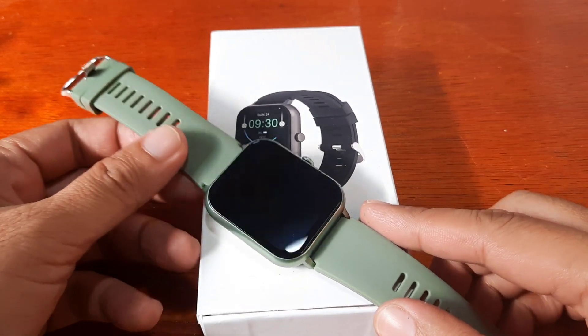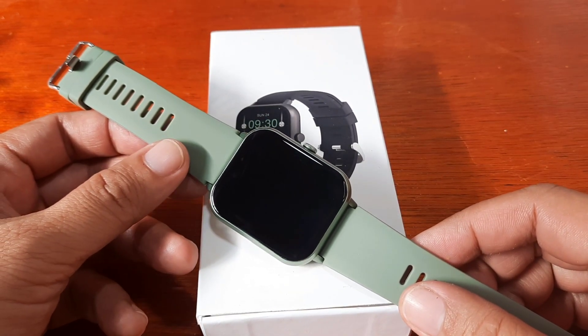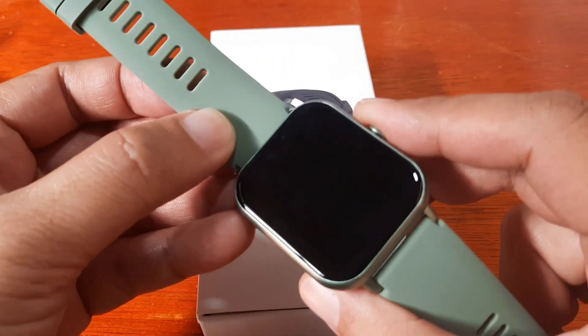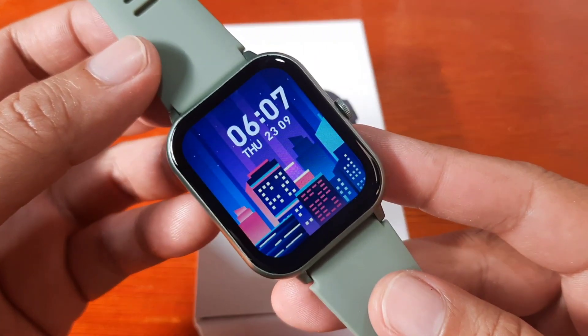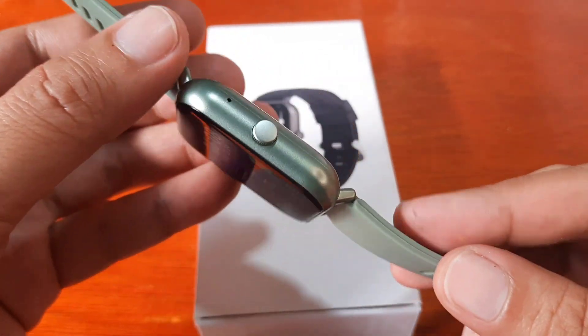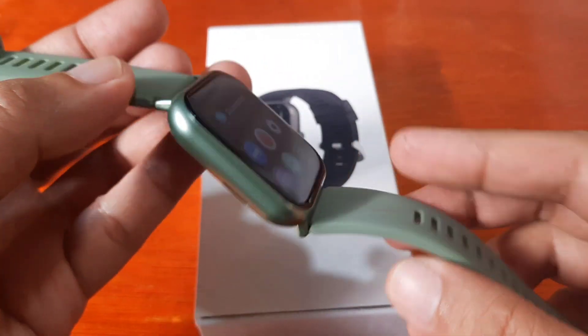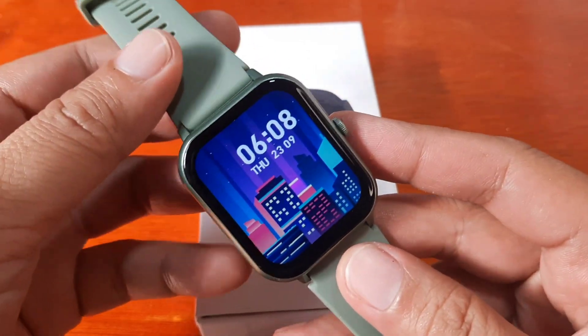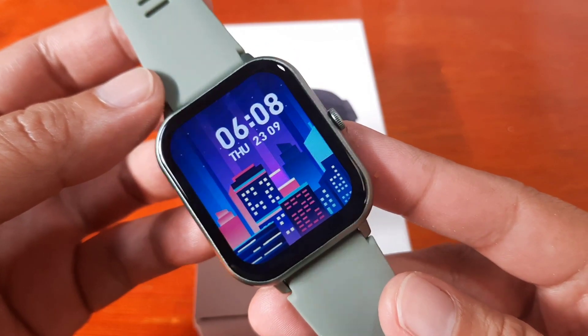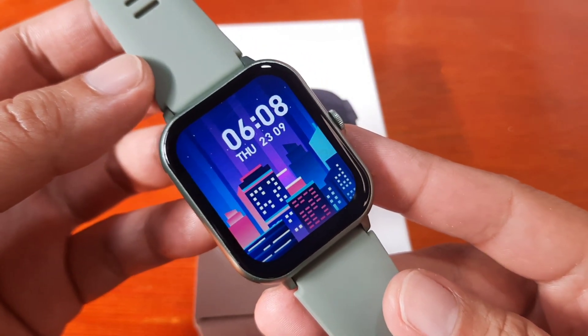Good day, this is smartwatchspecifications.com, the premiere site for smartwatch specs, news and reviews. We are back with the ZL54C smartwatch, an affordable lightweight wearable equipped with basic sports, fitness, and health features.